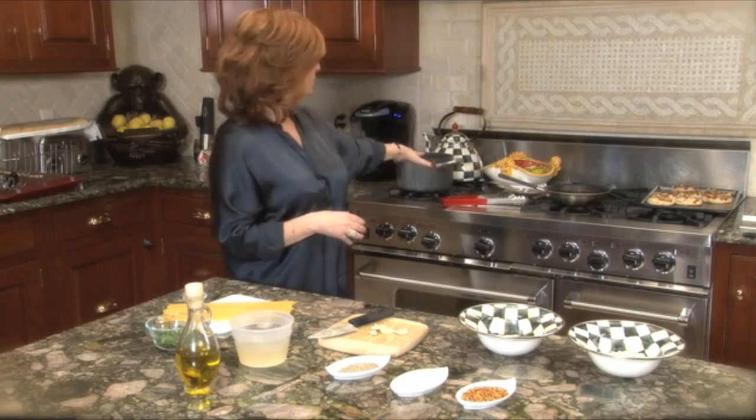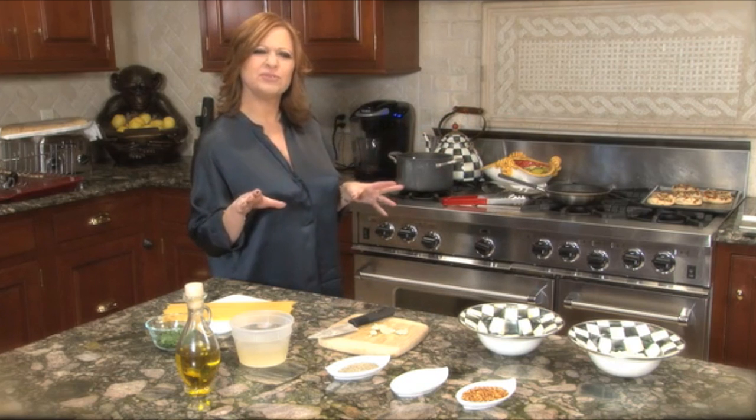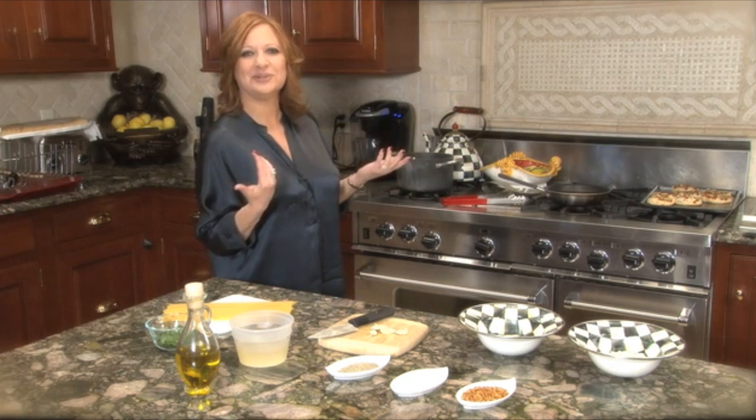Then you get your pot with the water in it for the pasta, put a little salt in the water. I don't know why we put salt in the water — my grandmother did it, my mother did it, I do it.